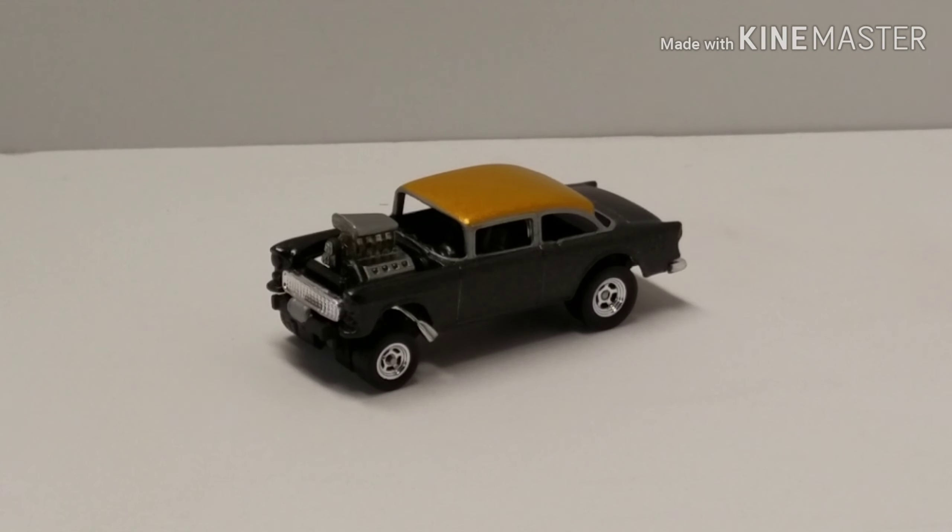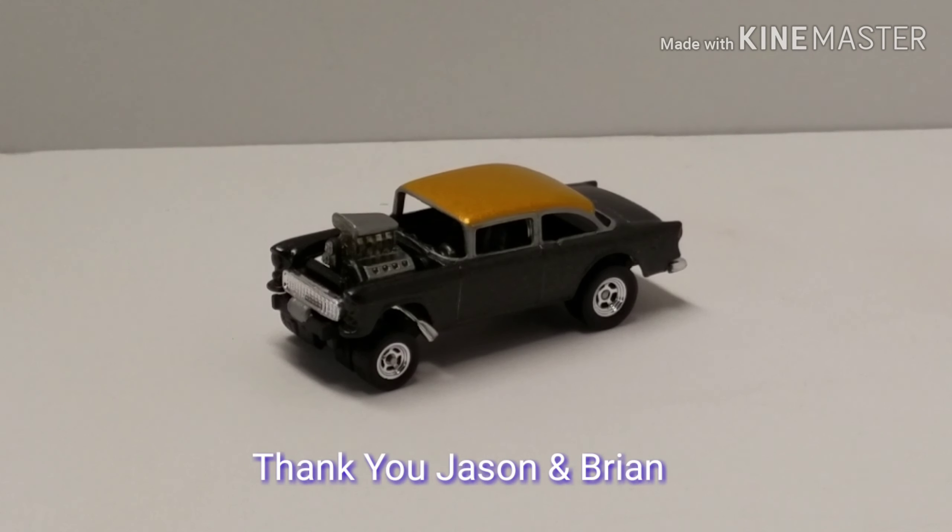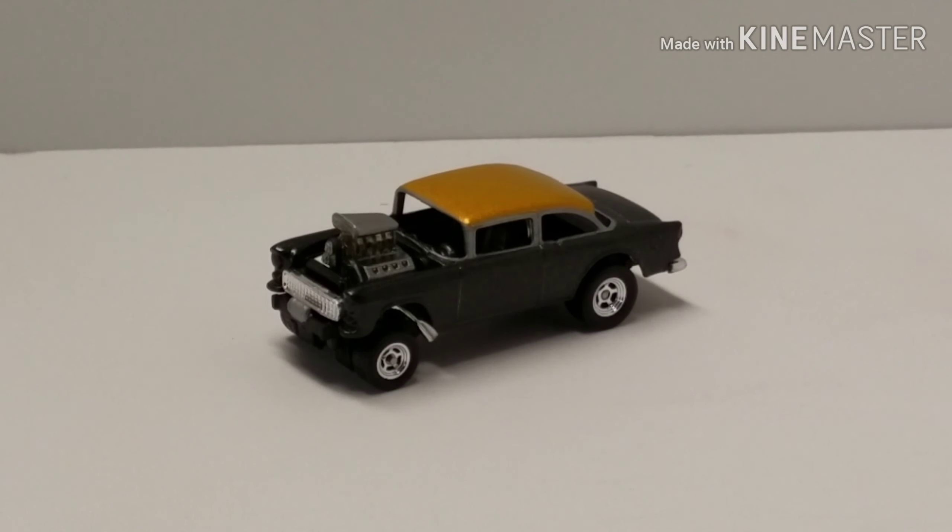Before I get started I want to give a shout out to a couple friends of mine. Jason Hayes hooked me up with a nice microphone to do some recording with. Brian Rita and I got together and worked on Jason's car this week a little bit — he gave me some good tips and advice on filming and editing. I appreciate it, thanks guys.